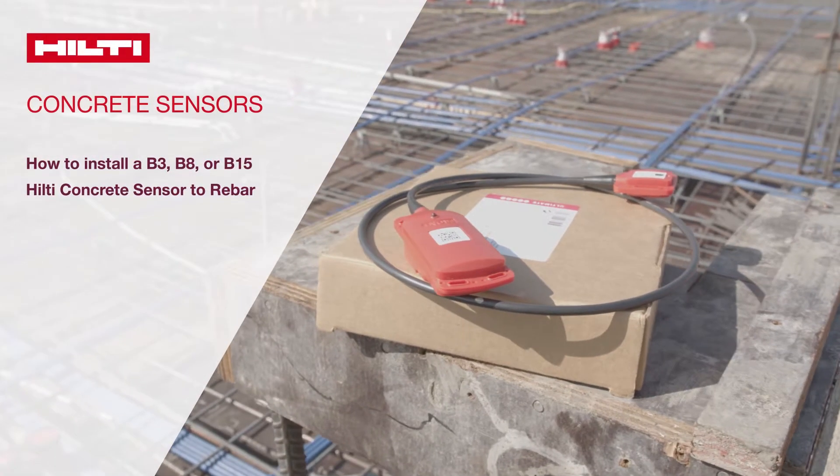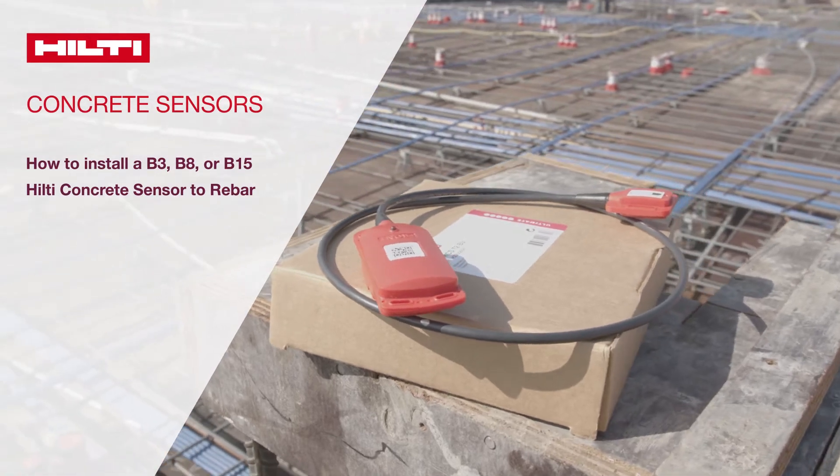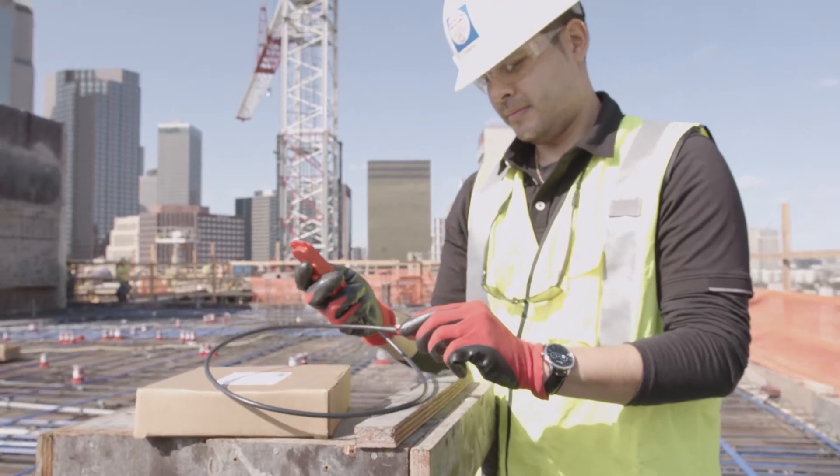Welcome to Hilti Concrete Sensors. This video will show you how to activate and install a B version Hilti Concrete sensor to rebar prior to pour. There are four key steps for a proper installation of the sensor.